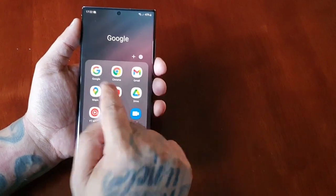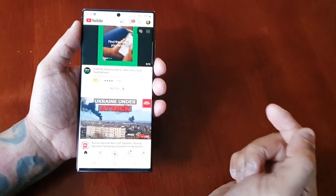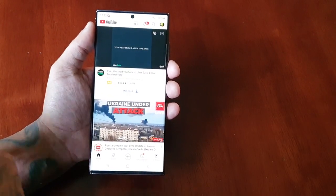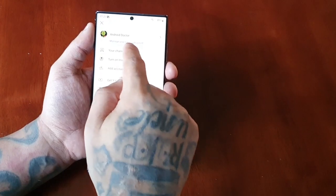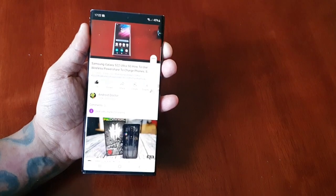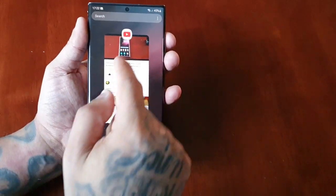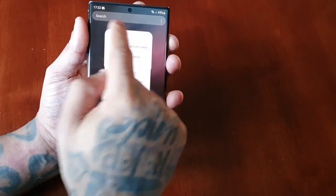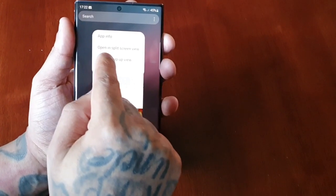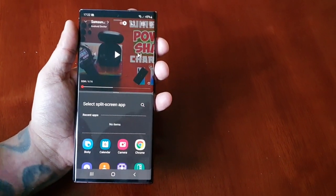I'm going to give you a quick demonstration of how it works. Let's open up YouTube to begin with. Let's say you're playing a movie or listening to some music on YouTube — in my case I'm going to play one of my videos on my channel. I'll press the recent apps button to come out of there, then long press on the YouTube icon, and as you can see we now have the option to open in split screen view.